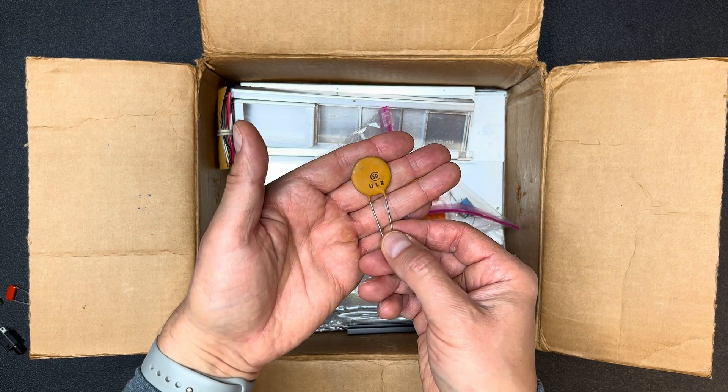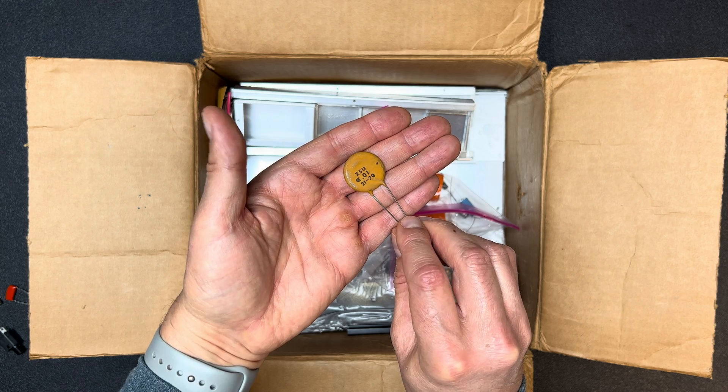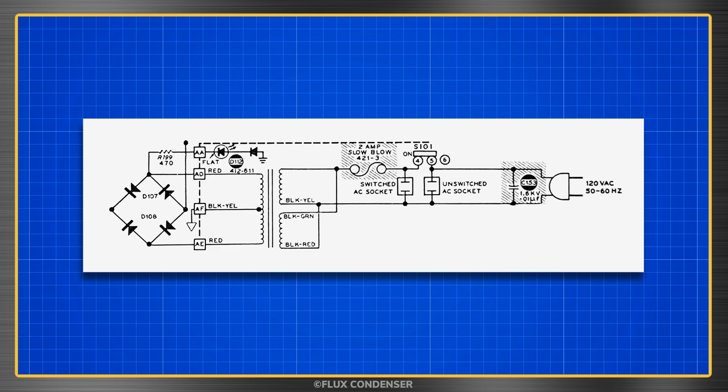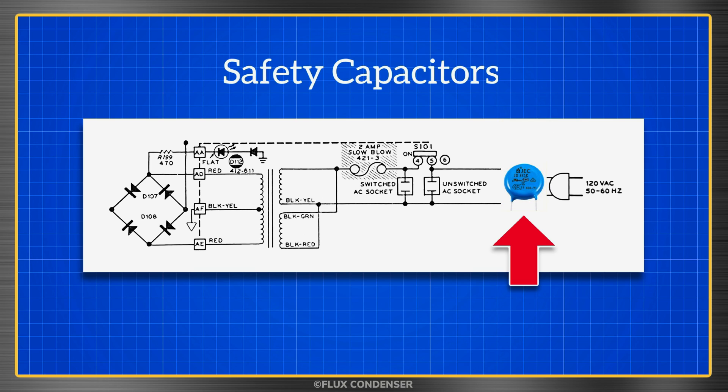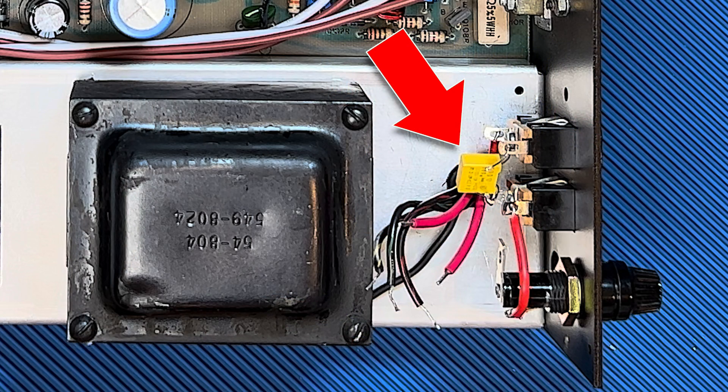There was one ceramic capacitor from the kit that I elected not to use — not because it was faulty, but because there was a safer alternative. The kit calls for a 0.01 microfarad capacitor installed across the AC line to help absorb line noise, but if an ordinary capacitor is used in that position it can create a safety hazard if it were to fail. It's better to install a safety capacitor there instead, as those are unlikely to short under any catastrophic conditions. To learn more, see my Dynaco SCA-80Q Amp Kit Part 5 video. Here you can see the yellow safety capacitor I installed in this kit.